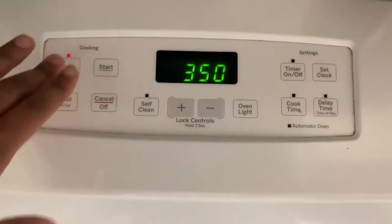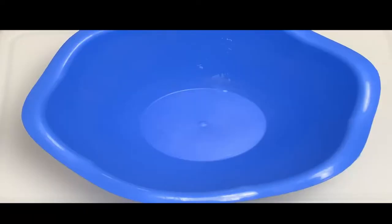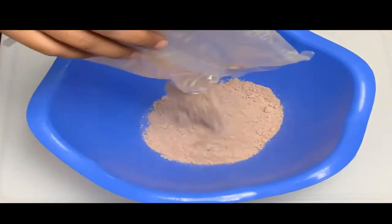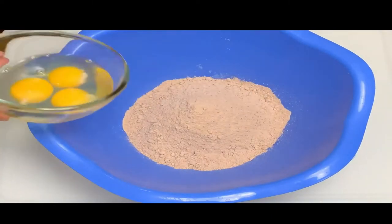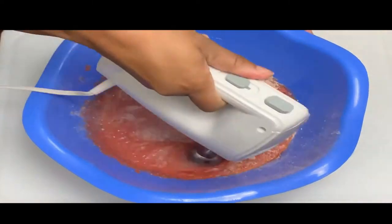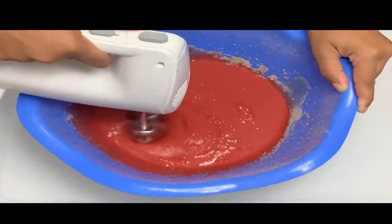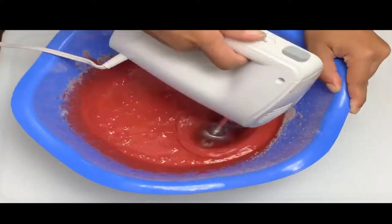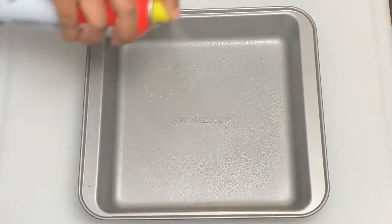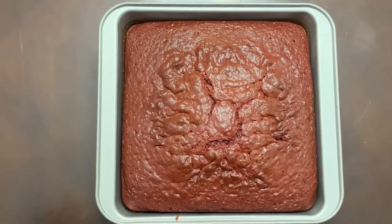Preheat your oven to 350. We'll start by making our cake according to the box instructions. Add cake mix to a large bowl, then add your eggs, your water, and next your vegetable oil. Beat it until all mixed together — I'm using a hand mixer, but use whatever you have available. Once the mixture is completely combined, spray a baking dish, pour in your batter, and bake for 25 minutes. Let the cake cool completely.